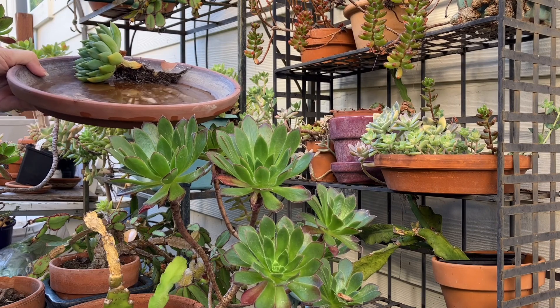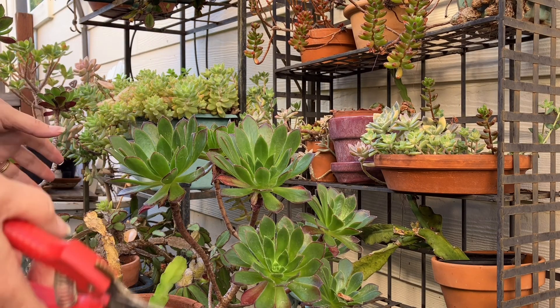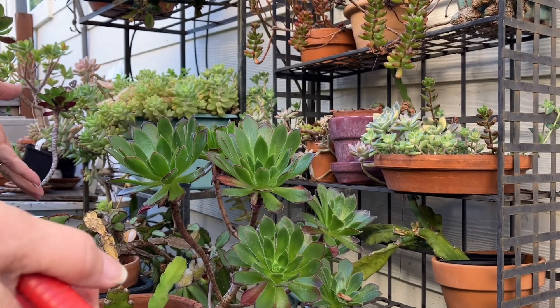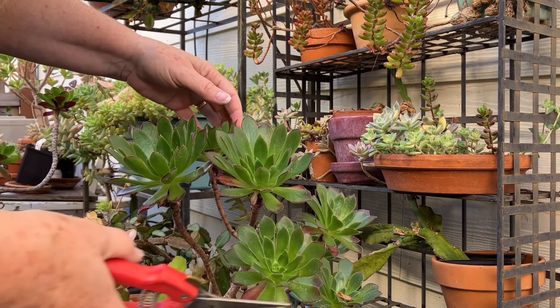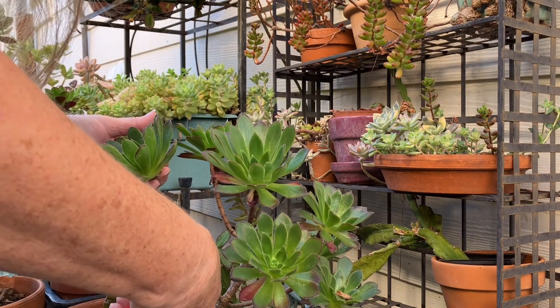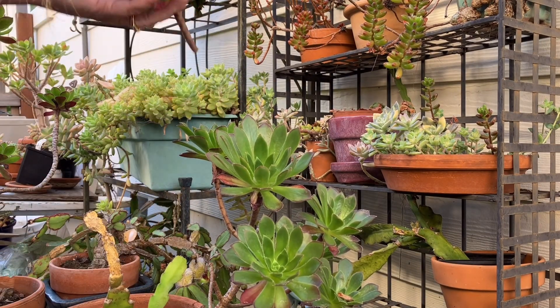I've got my saucer with my first plant, and we're on the side of the house where I keep all my succulents — where they overwinter and where plants that aren't doing well can recover. I just let them grow, water them about once a month, and then come in and snip them to make little succulent arrangements. I always look carefully to find the best place to cut. I'll snip this one down here and cut off the bottom part — that'll be a really pretty one. Let's put that up in our saucer.